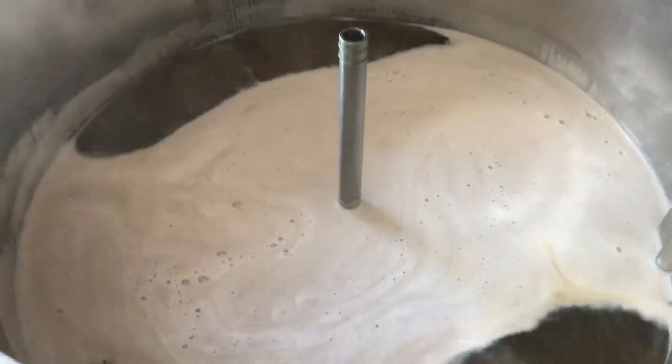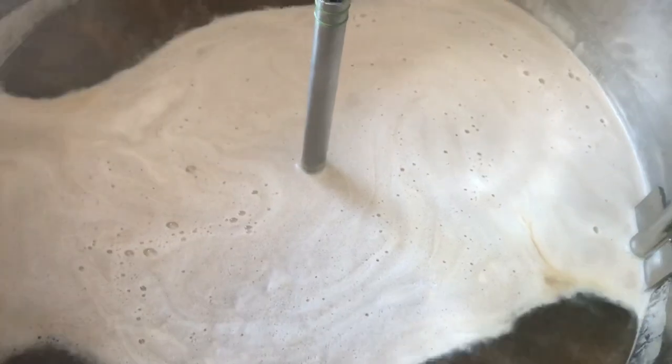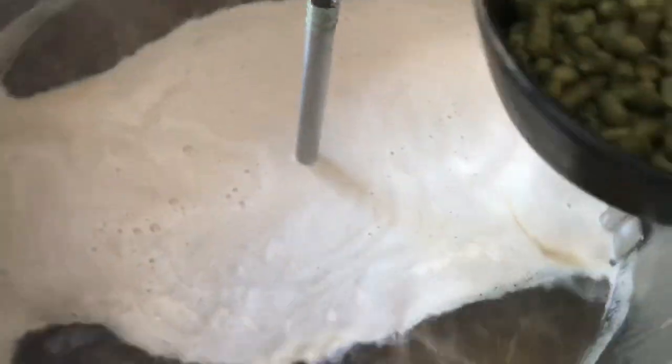We're reaching boil, so I'm going to get the boil hop addition in. I'm doing a double batch, so this is going to be 60 grams of Goldings and 60 grams of Styrian Goldings. In we go.